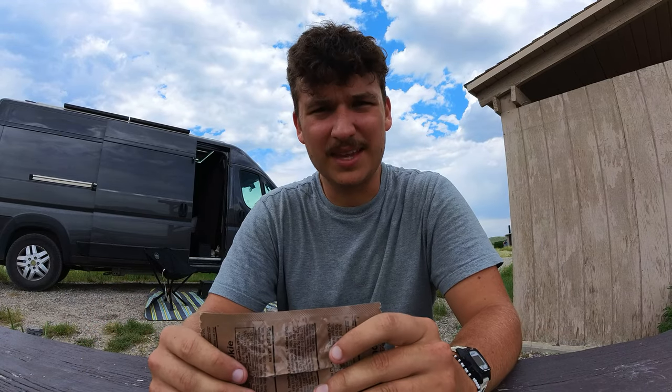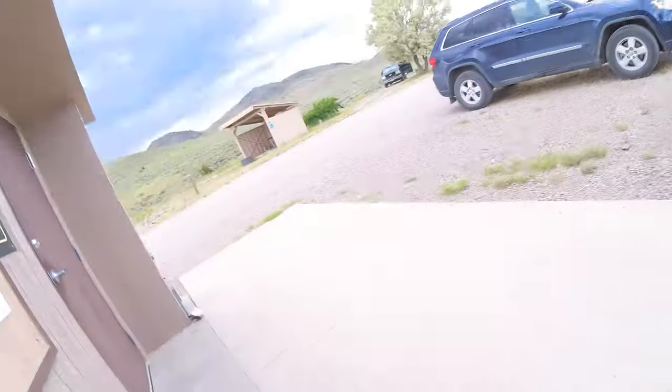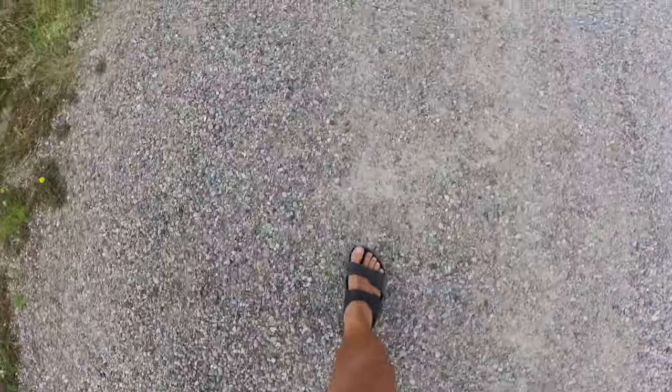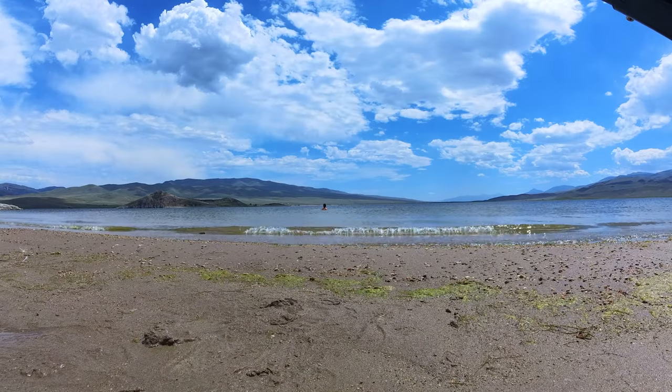I'm not sure what's in these things, but I immediately have to go to the bathroom. It's actually pretty clean — looks like it was cleaned out recently, so that's nice. The water's actually got a pretty nice temperature to it. It's really not cold at all, it feels so good. Spots like this are honestly why I chose to live in a van. It's just so cool sometimes.